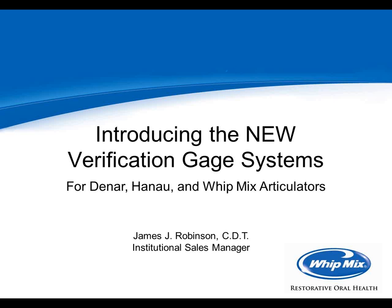I'd like to introduce Jim Robinson. Jim is a certified dental technician with more than 30 years' experience. He has used many of the most popular articulator instrumentations currently on the market. He works at Whitmix as our institutional field manager. As part of his job, he visits various schools calibrating and repairing articulators, giving him a wealth of knowledge and experience in this area.